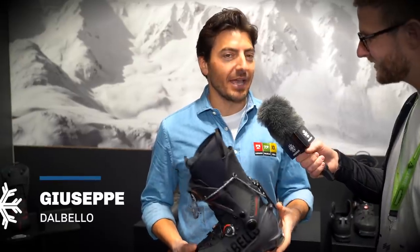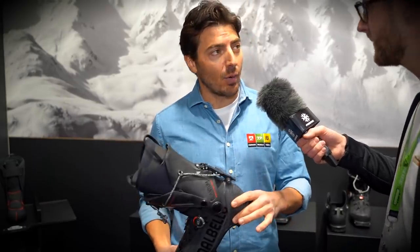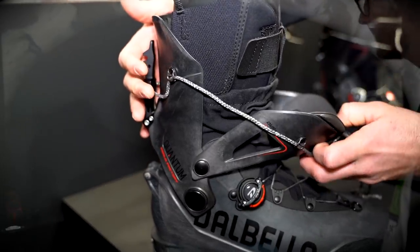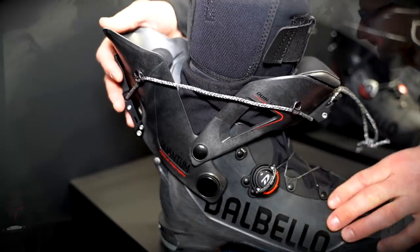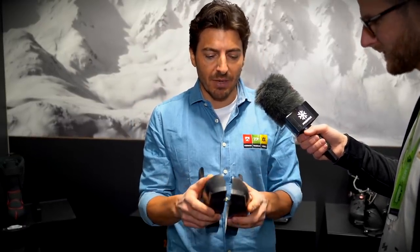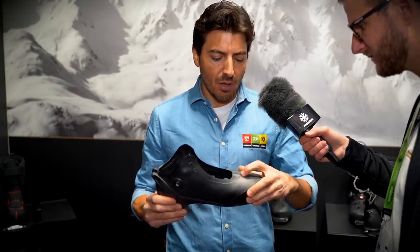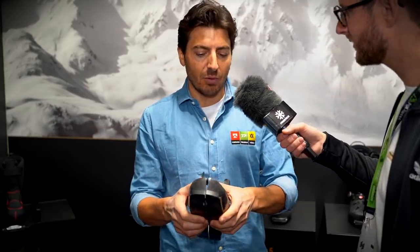It's the very first time for Dalbello entering the touring segment, so we made this new project — this new boot named Quantum. Three different models: Quantum Asolo Factory high-end model, Quantum Asolo, and Quantum. We are talking about 950 grams for size 26.5 — below 1 kg but still with very good performance. Three main features: the bonded shell — the first boot in the touring segment using this technology. We bond the shell with ultrasound technology, meaning we can use thinner, stiffer material to be lighter, with a specific ergonomic shape in the heel pocket. With standard technology we would not be able to extract the mold with this kind of stiffness.